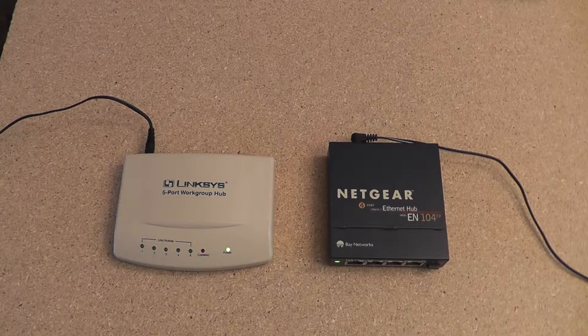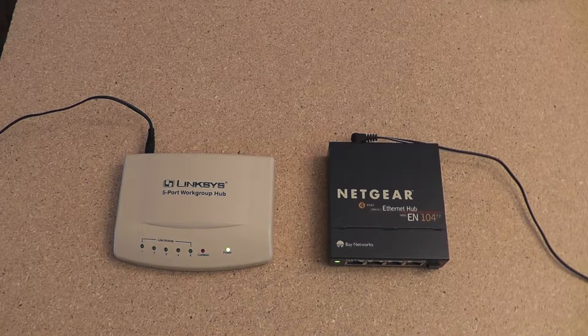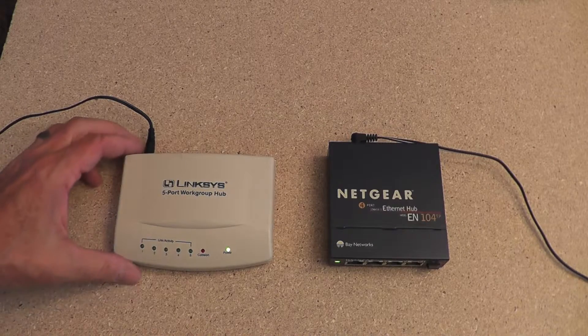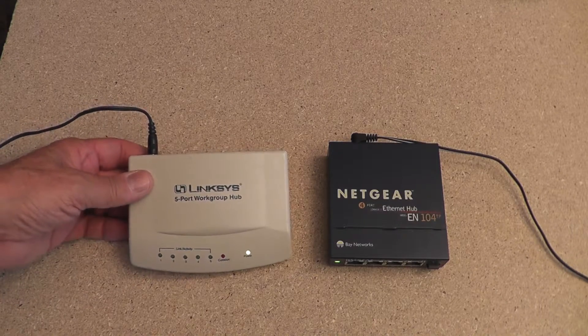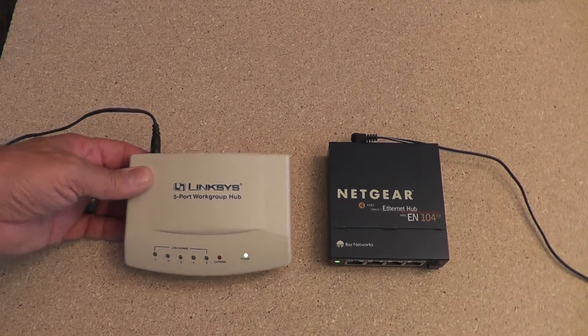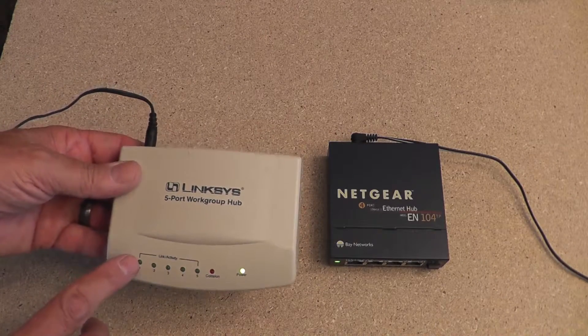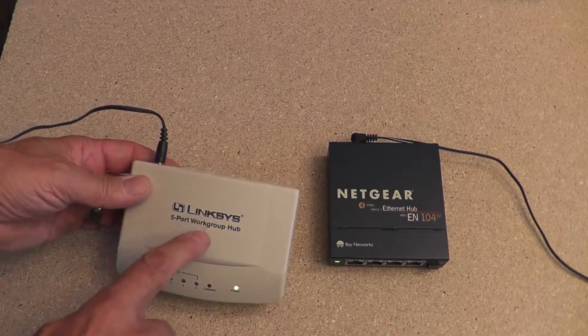In the early days, networks started off with a hub, and sometimes the networks grew and added more hubs. The first device here on the left is the Linksys — it says it's a five-port workgroup hub, but that's just the model name. There genuinely are five ports, but it could be used in a domain setup; it doesn't have to be just a workgroup. That's why I'm pointing out that 'workgroup' is part of the name.